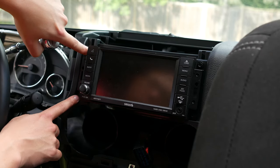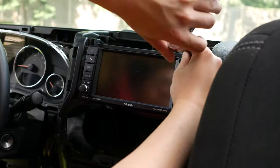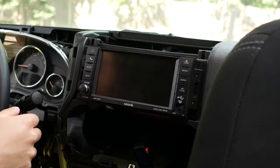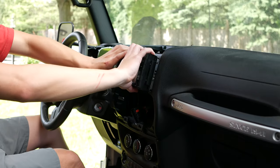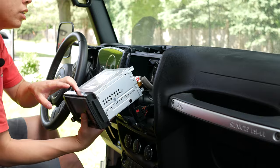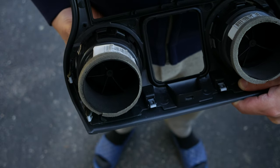Now remove the four bolts that are holding the radio in. Then pull the radio out with muscle and unplug everything. Finally, remove the vents by pressing on this tab, then rotate the vents clockwise and pop it out.